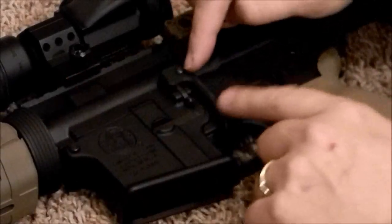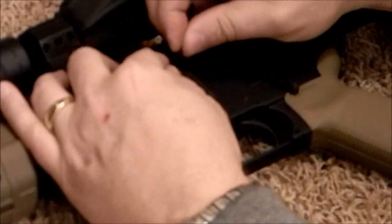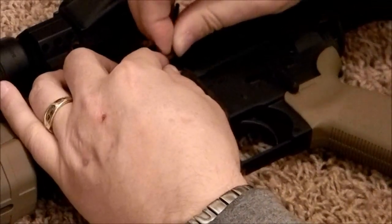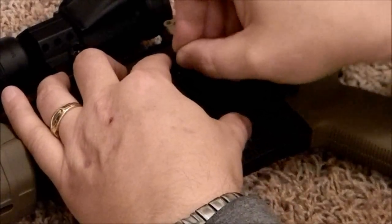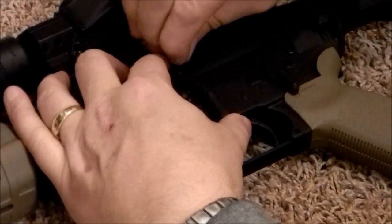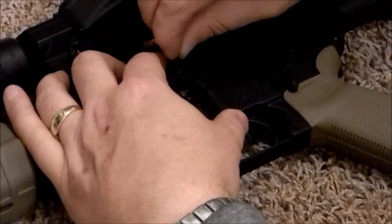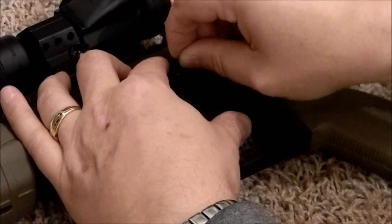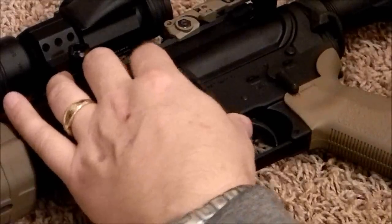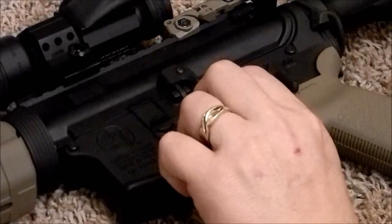One thing I found in working on guns: any time you get a screw that has dried Loctite on it, it's going to give you a false sense of when it's actually tight and when it's not. Because when you get to the part where the dried Loctite is passing through the threads, it's going to be a lot more difficult at that point than at any other point.